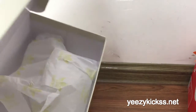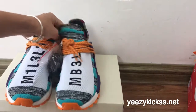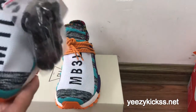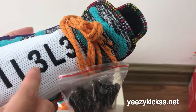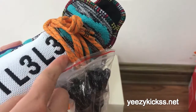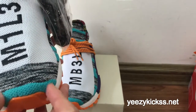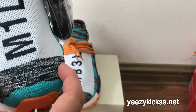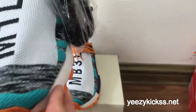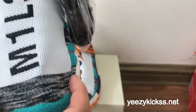Open the shoe box and you got the inside with shoe paper. On the front part you got the NMD 3L3 black line detail. The shoe upper — this part is the green color and this part is the dark gray mixed with white colors.